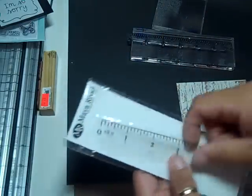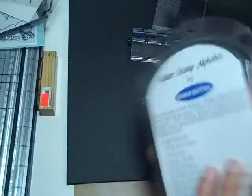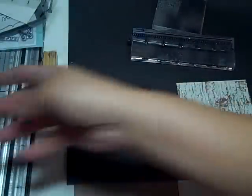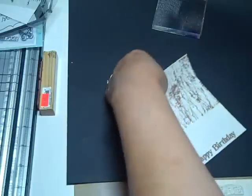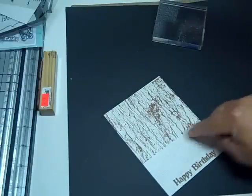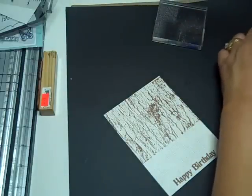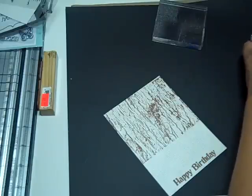I'm going to tape this off and put on the inside saying I'm sorry I missed your birthday. And then I'm going to use the Meyer Rhodes measuring tape stamp. And then I'm going to use the A from this set that I got at Hobby Lobby a long time ago.